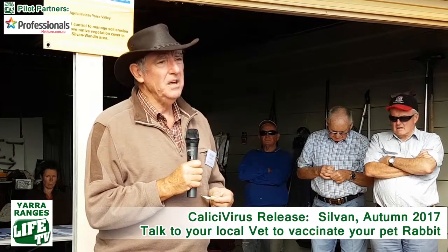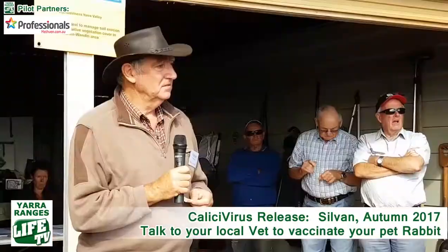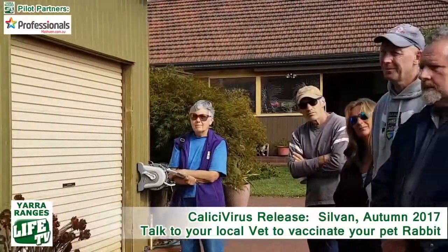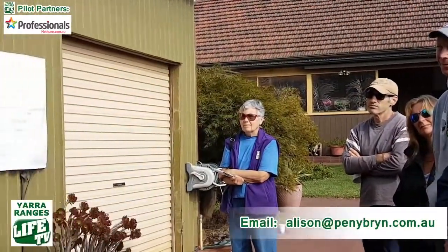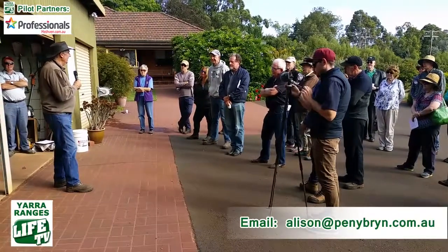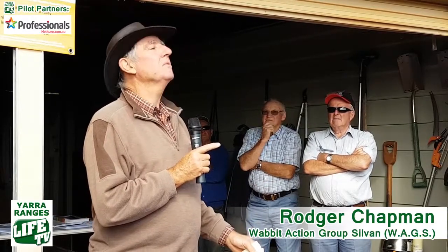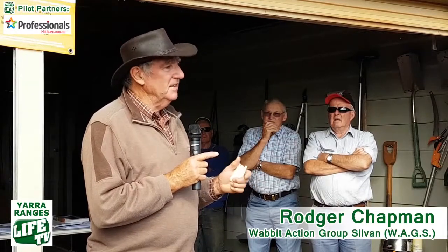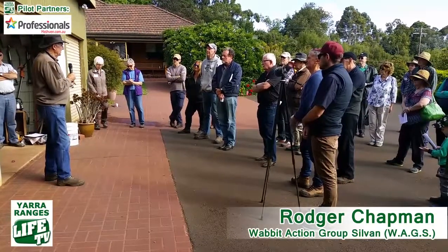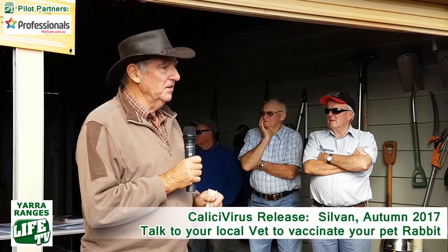Question: How do we know if we find a dead rabbit whether it's a Khaleesi rabbit or not? The rabbits apparently die in a distinctive way — I think we've got some photos, Alison? The posture of the rabbit apparently stretches out with the head thrown back. It's a distinctive and rather unnatural-looking pose, and that is apparently the way you recognise a rabbit that's died from the disease.